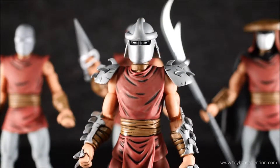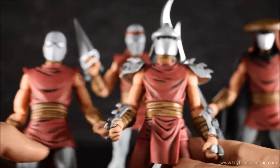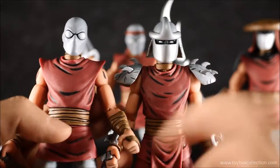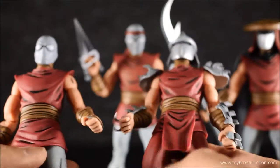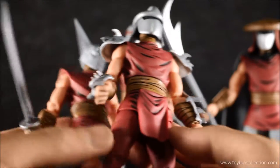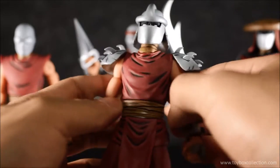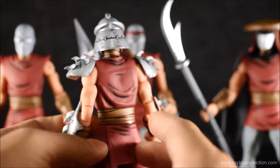Last but not least is Shredder himself. At first glance the body looks very similar to the standard Foot Soldier, but if you look closely there are differences — the Foot Soldier has a bit protruding at the shoulders whereas Shredder doesn't. The paint job is also different, and I think this is a different torso, as well as a different belt. Shredder comes with his armor pieces, with the spiky bits on the feet and hands. There's a lot of detail on that helmet, which is really lovely to see.